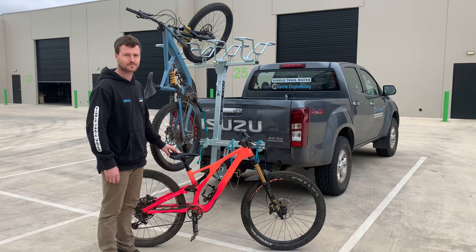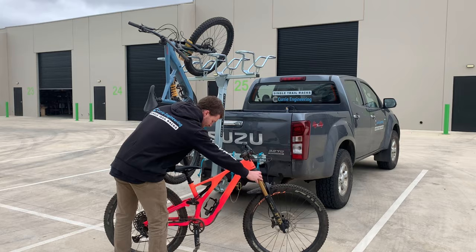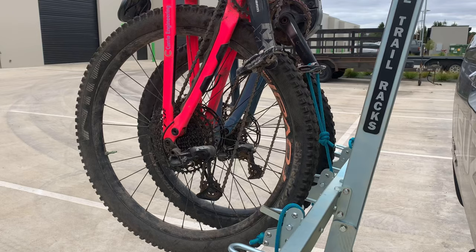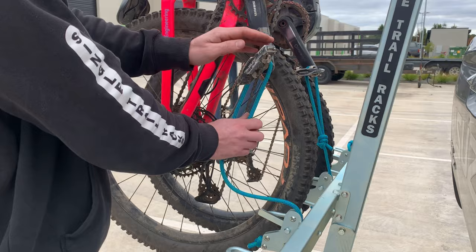The easiest method to pick up your bike is to grab the crown and top of your seat and pick up your bike. To fasten the bike in the rack, take the loop and place it over the pedal and pull the rope, ensuring that the crank is in line with the rope.